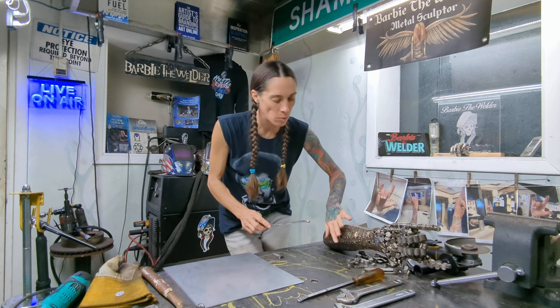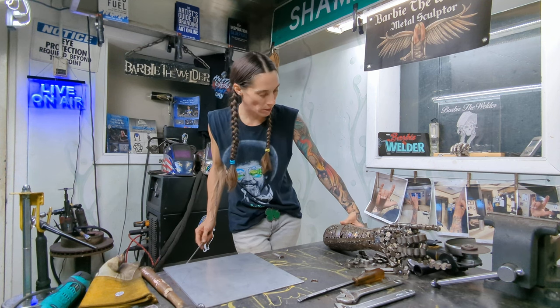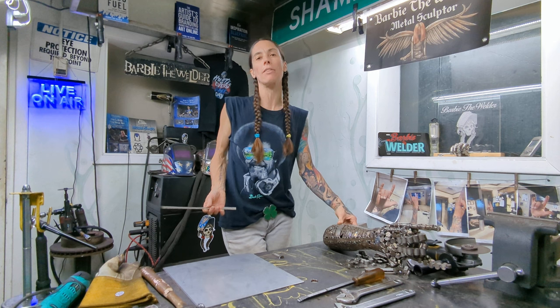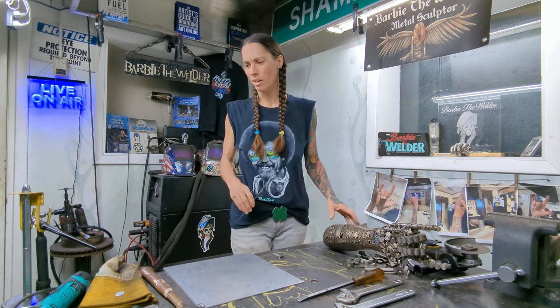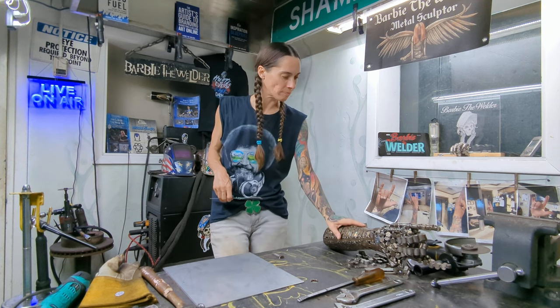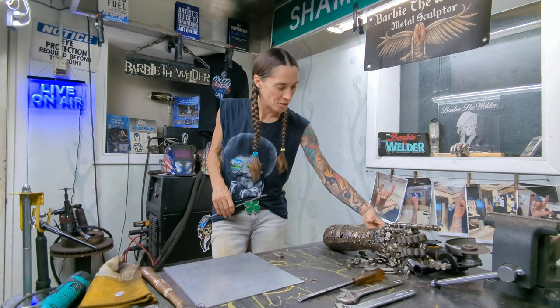I'll bend it, tack weld it in. I'm using the TIG — this is completely done with TIG welding. Usually I'll MIG weld to tack things, but I actually don't even have stainless steel MIG wire in my shop. I've got the TIG, so I've been doing the stainless steel TIG on this. I love TIG so much.